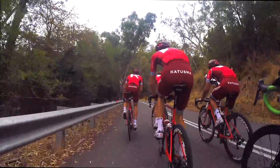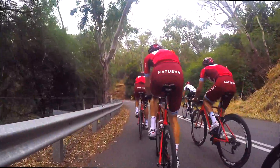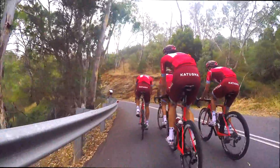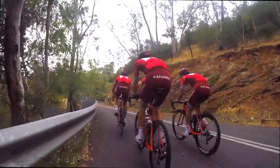You can see my front wheel there edging in. When you're going uphill always pay attention on the road — you don't want to overlap the wheels too much and get taken out. But uphill riding is actually a good place to learn bunch riding because it's pretty safe. If you crash you're not going to hurt yourself too much going uphill, unlike on the flat.